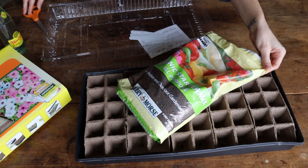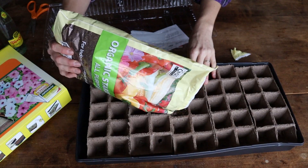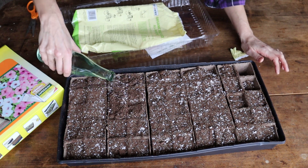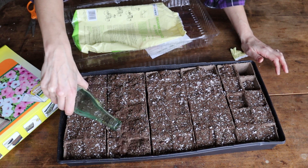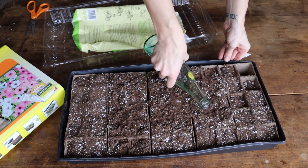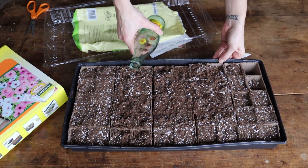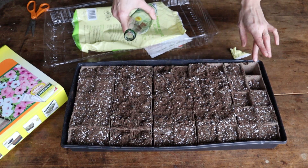I'm going to use my organic seed starting mix and just fill all of these trays up, and then I'm just going to moisten the seed starting media. Ideally I would take this outside and use the soaker hose but it's really cold outside right now. One thing I really do not like about some of these seed starting mixes from the big box stores is they've sat around so long they can actually become hydrophobic and just don't even want to soak up water.